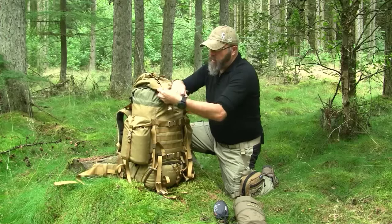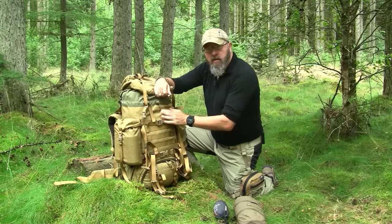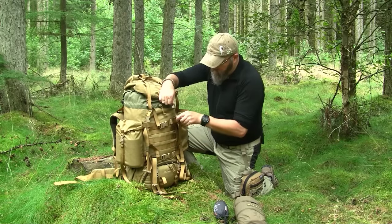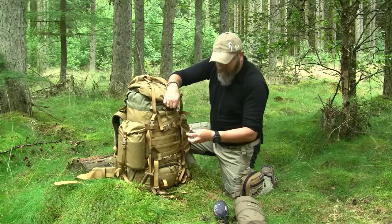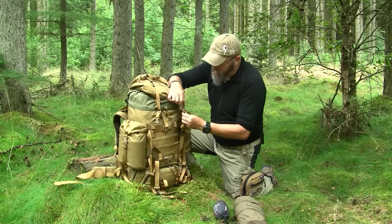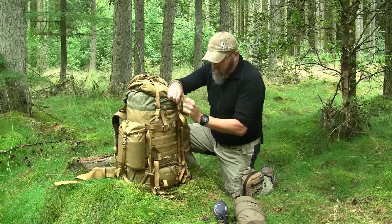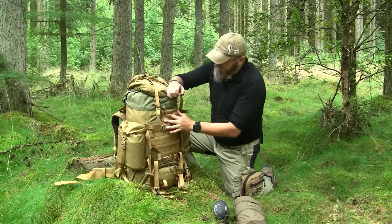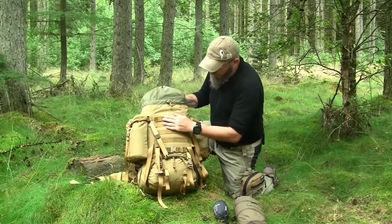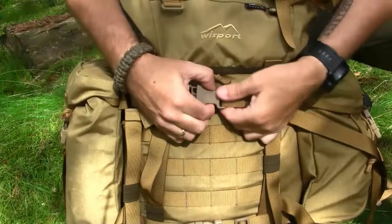When I am looking at a backpack and checking the quality, I am always looking at the zippers, the buckles, and the material it is made of. These buckles here are made from an ITW Nexus DuraFlex type. They have the right sound when you press them together — I really like this sound. Not like some other bags with a more springy sound. This is for me the correct click sound.